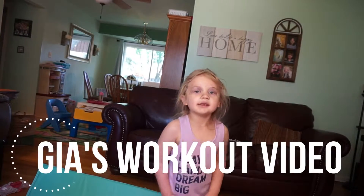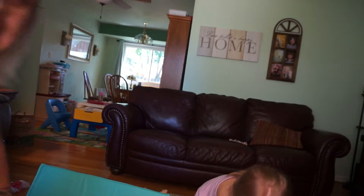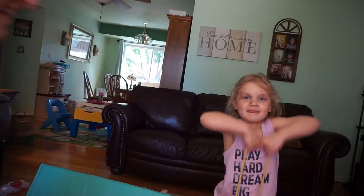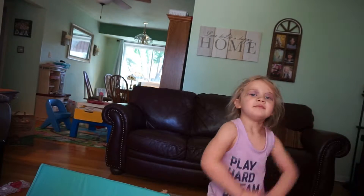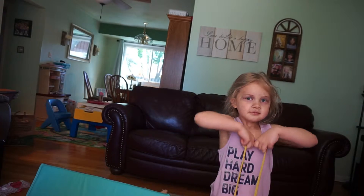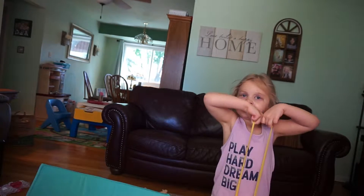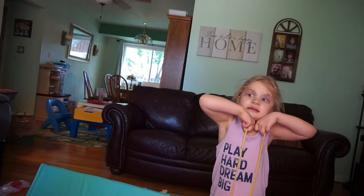Okay, you're recording. Hi guys, today I'm going to do my first walk-out video with my mom. Both elbows gotta come up — yep, there you go — upright row. That's good for your shoulders. Keep your belly tight and your back straight. Good job.